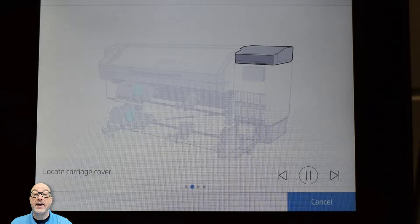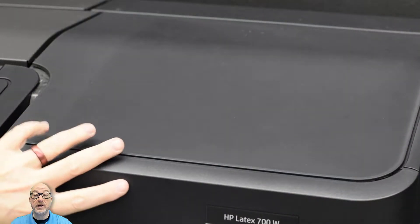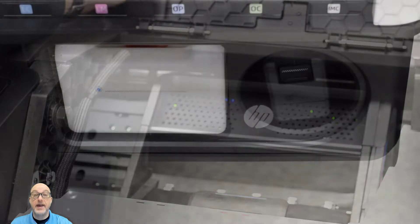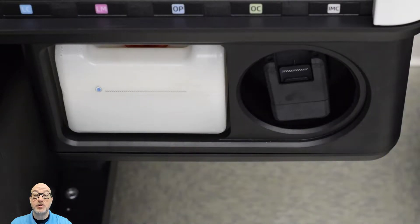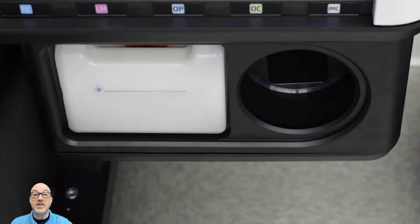Now it's telling me to go ahead and open the cover. Here we can see I'm opening the cover. Then I'm going to go down to the bottom of the machine to where the offline rotation chamber — the recirculation chamber — is, and I'm going to go ahead and pull the little box out of there, which is where my two white heads are placed.